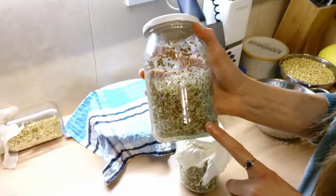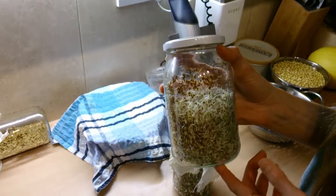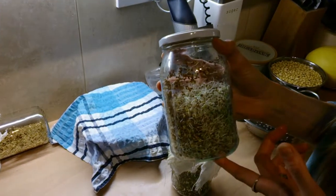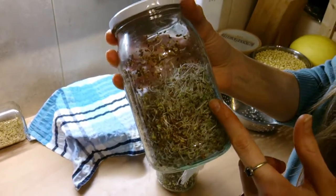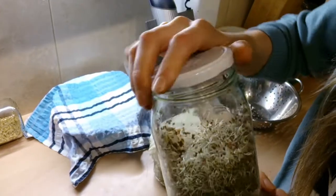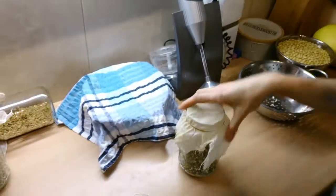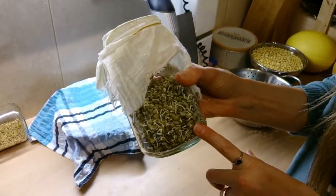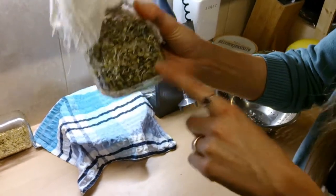After about three to four days — alfalfa seeds are quite quick, about three days — once they've germinated and look like sprouts, you just put a metal lid on and store them in the fridge. Same with these lentil sprouts: I'm going to wash these now and keep them a little bit longer.